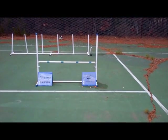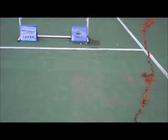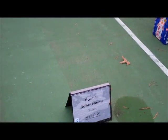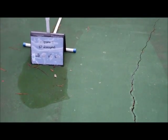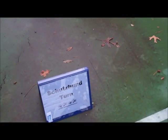Number 14 is 270 degrees right. Number 15, Double Schutzen Turn. Number 16, Figure 8, Two Jumps. Number 17 is Schutzen Turn.